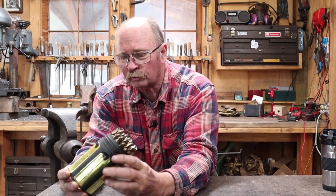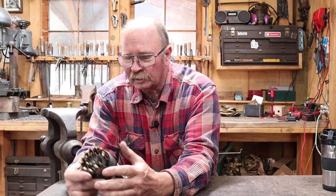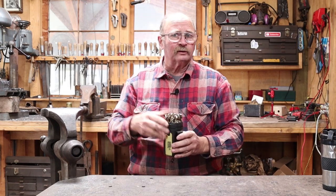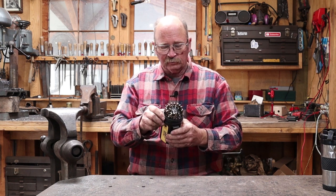These are cobalt drill bits with a 135-degree split point, and they're all organized in here and marked so you can tell which bit you're looking for. I really like the split point drill bits. These really grab the work and they don't want to wander and drift around like the regular points.